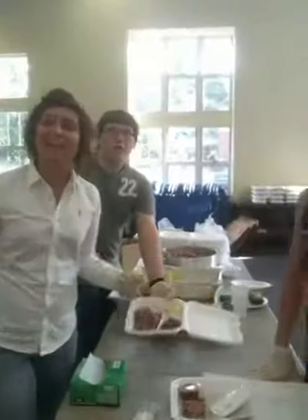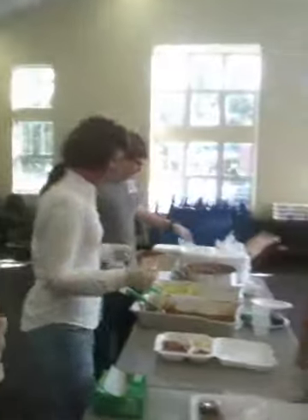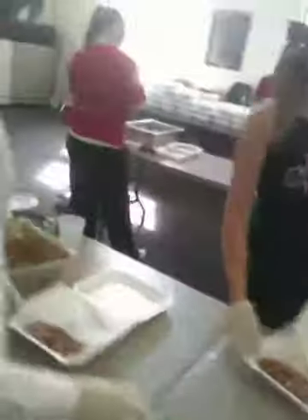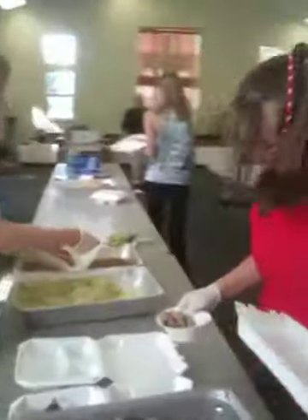Tell me what you're doing here. We're making barbecue plates. Looking good. Coming down the assembly line here.